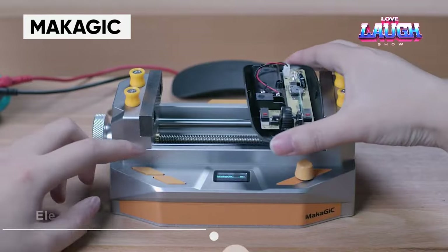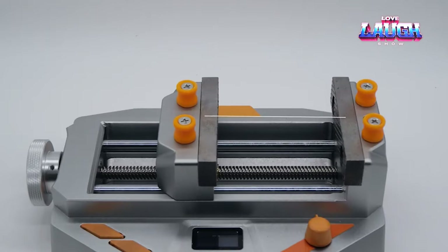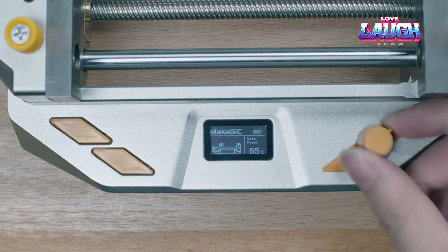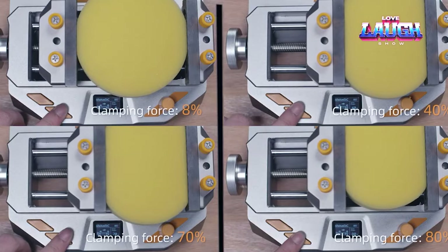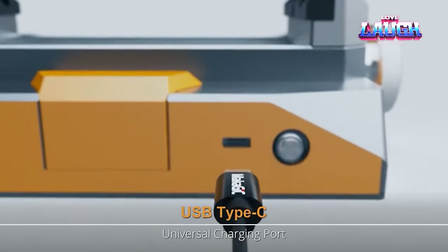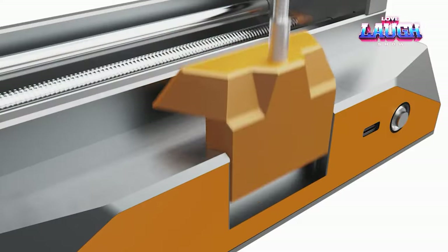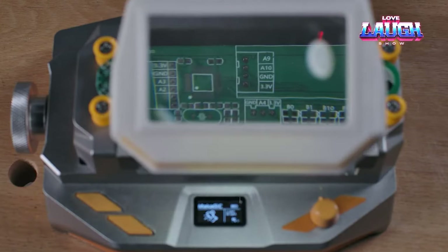Makajik Intelligent has created the world's first smart vice. This versatile solution is no longer just a tool but a complete and intelligent one for enthusiasts, creators, and thinkers. The vice stops itself when it reaches the desired clamping force and the data is displayed on the OLED screen. The developers also offer additional modules such as a fan and diode lighting. The Makajik VS-01 vice is powered by a built-in 4,400 mAh battery and is priced at $149.